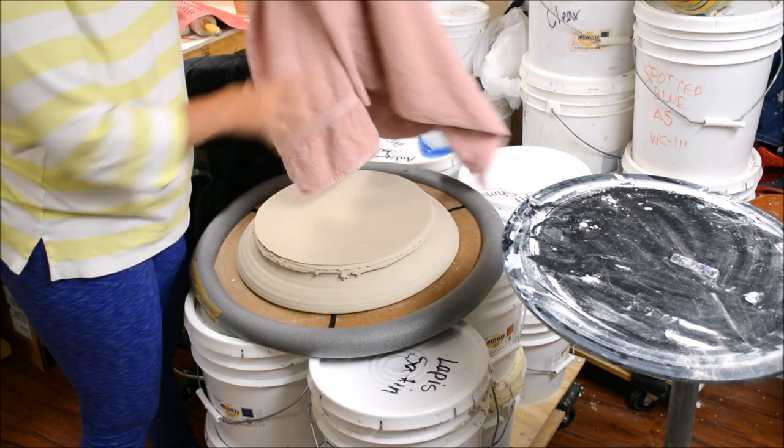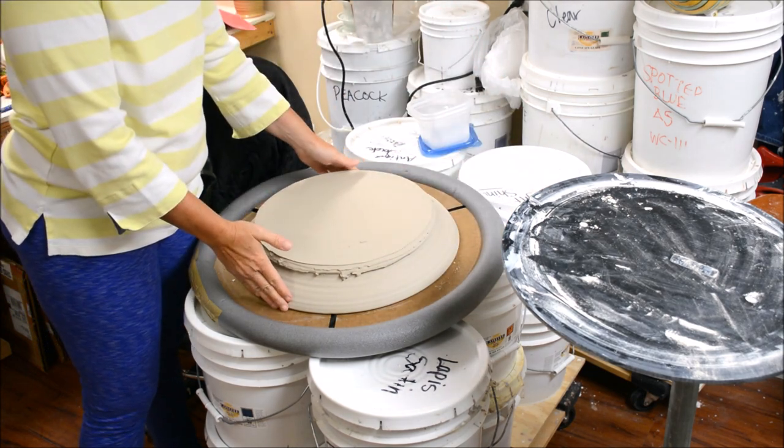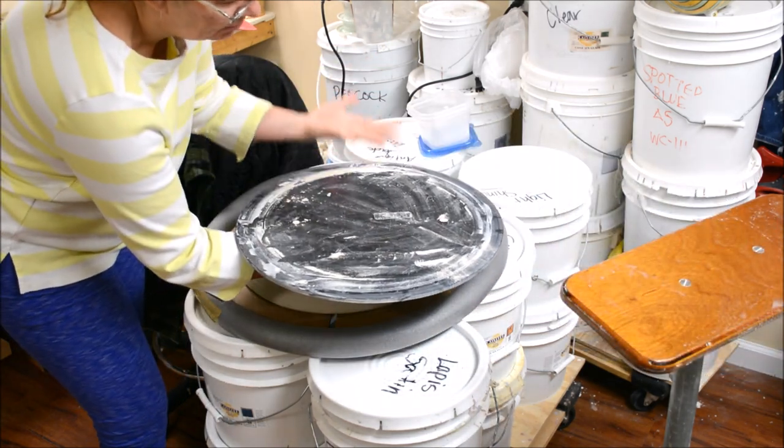When it got to the leather hard point where I felt like it could withstand the pressure of being on its rim, I then sandwiched it. It was sitting on the bat — the pot is here — and then I sandwiched it.